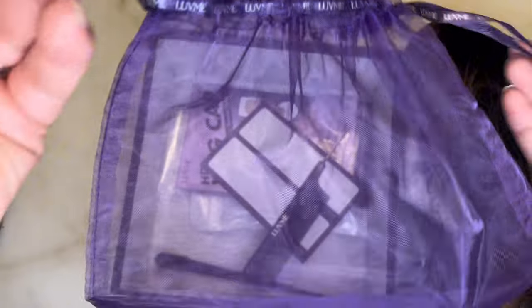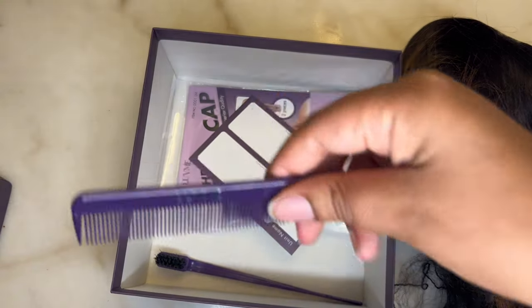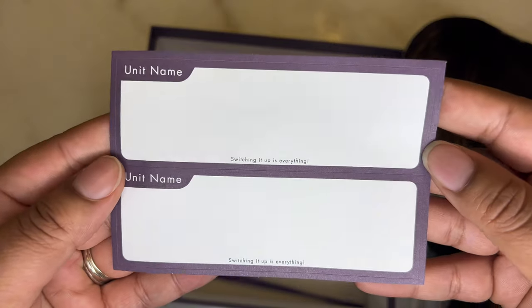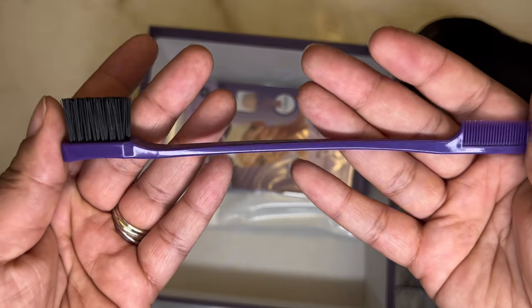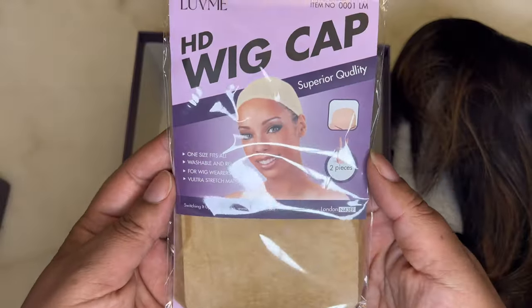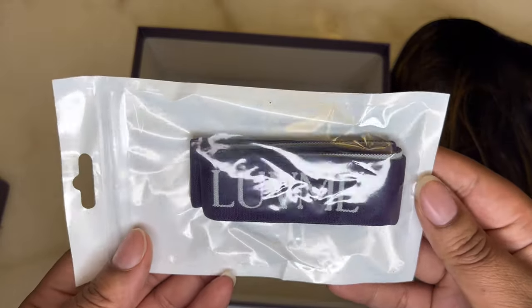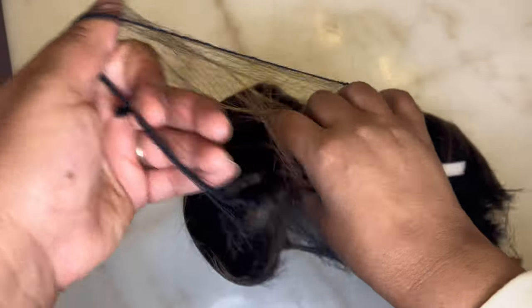There's a purple and silver mesh bag to help store the unit with a drawstring top. Also a purple rat tooth comb that says Love Me Hair, wig box labels, a purple edge brush, a pack of HD wig caps — I love these caps — and a purple elastic band to help blend lace.